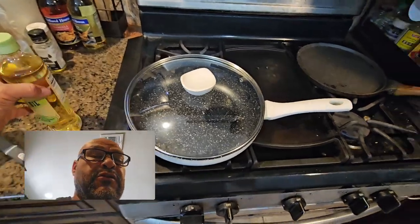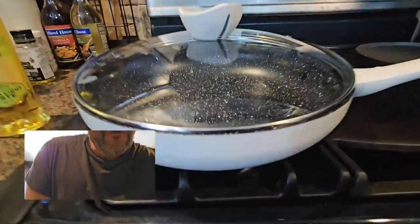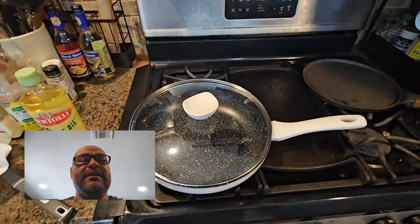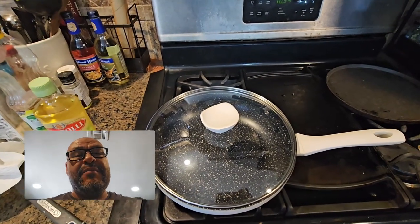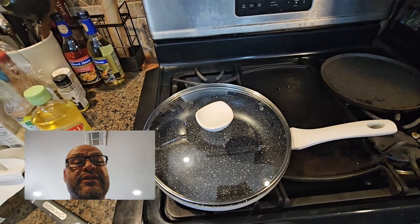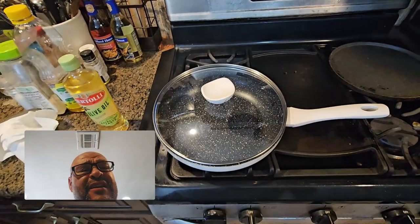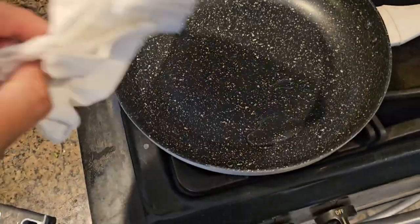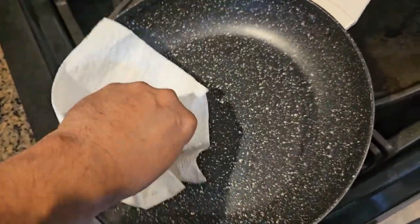For curing, I always use olive oil. Run a little bit on low heat — as you can see, low heat right now — and then we prepare and start using it. That's what you have to do when you get it out of the box, because out of the manufacturer there's dust, particles, and certain things. So make sure you cure before using it. A little olive oil, rub it all around, and let it burn off.